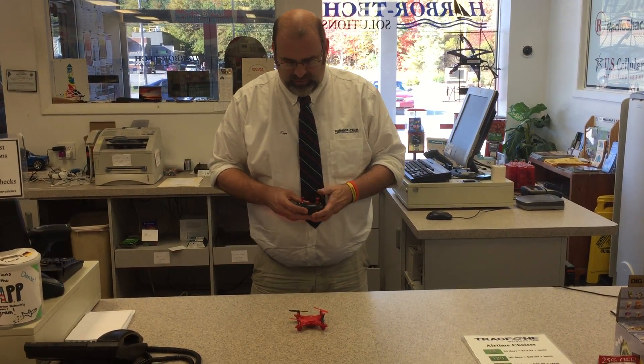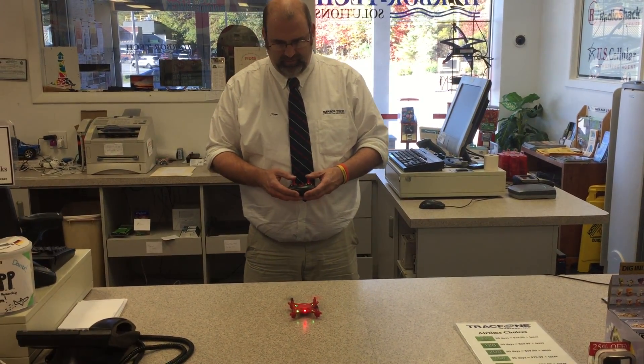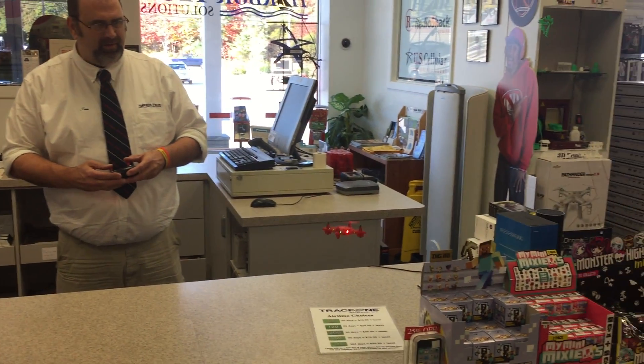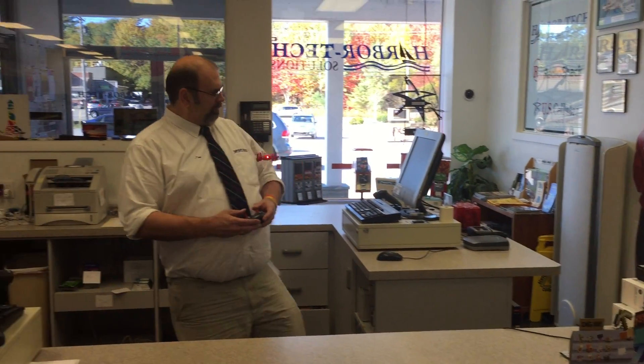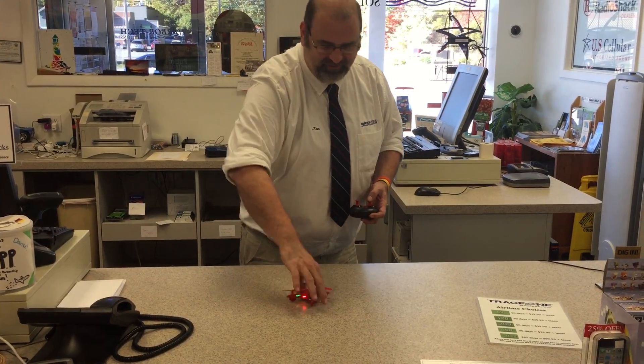The moment of truth. Oh — there's flying! All right, here we go. I caught it. So it flies. Yay, it flies!